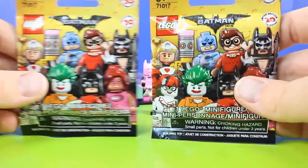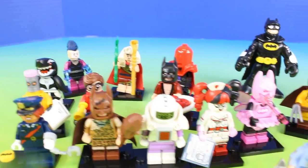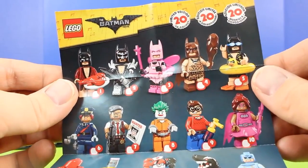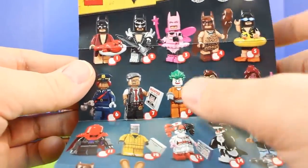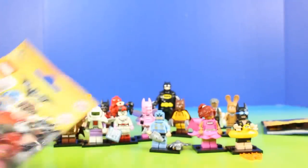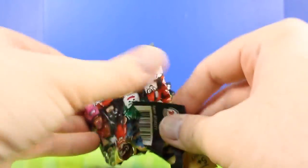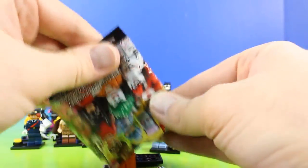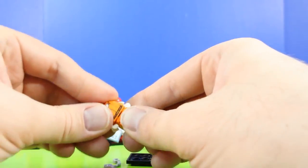Now we're down to just two surprise bags, and we've opened up all these awesome figures so far. The two figures we still need are Heavy Metal Glam Batman and the Arkham Asylum Joker, and we've gotten all the rest. So hopefully these two will be those figures. Yep, and we got Joker — Arkham Asylum Joker. This is awesome.